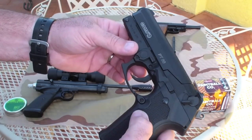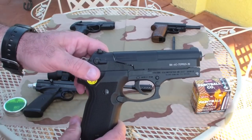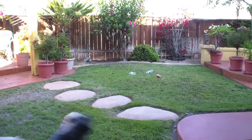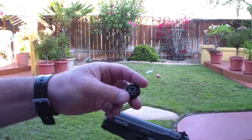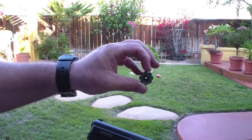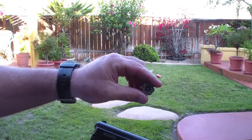So what we'll do is load up and start doing a little plinking so you can see firsthand how it's going to shoot. This is my Gamo PT-80. I have the 8-round mag, and I'm using RWS Diablos — just a flat, basic wadcutter pellet in .177.